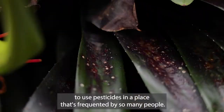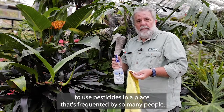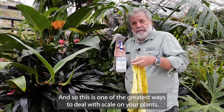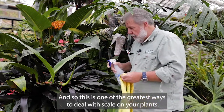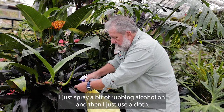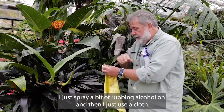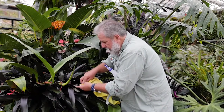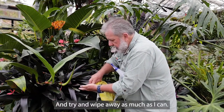We really don't like to use pesticides in a place that's frequented by so many people. Well, this is rubbing alcohol in a spray bottle, and this is one of the greatest ways to deal with scale on your plants. This one does have some scale. I just spray a bit of rubbing alcohol on, and then I just use a cloth and try to wipe away as much as I can.